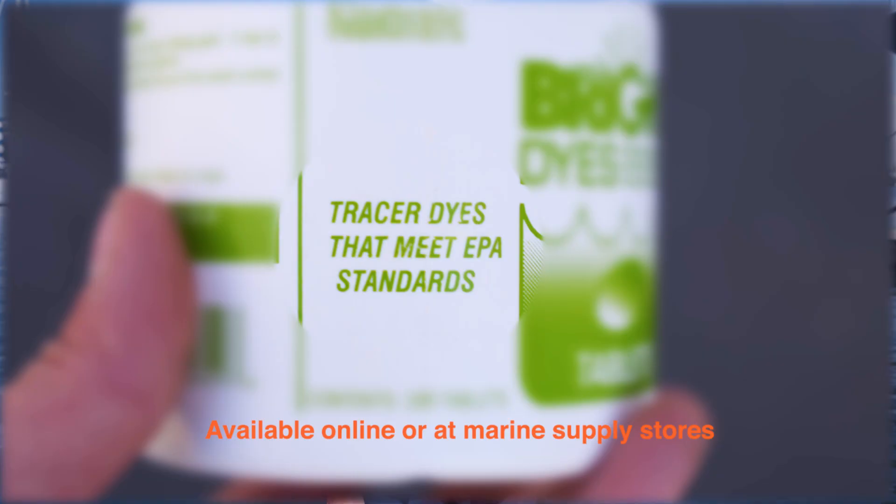To make sure your Y-valve is working properly to prevent discharge, test your system by placing a dye tracer in the holding tank.